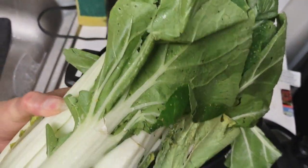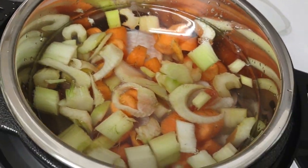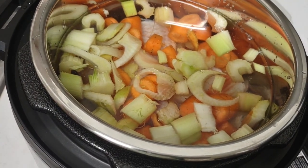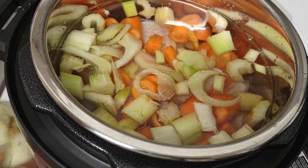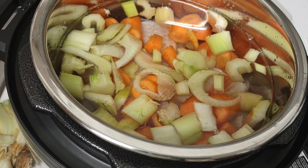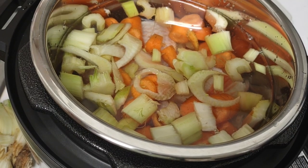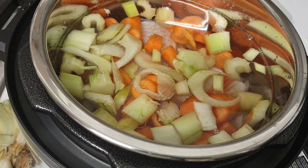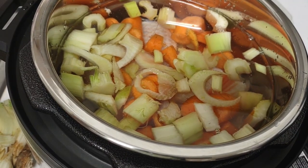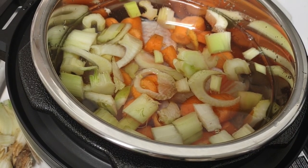I'm going to put in some bok choy — this is so good for you and it tastes really good in the soup. I tried bok choy the other day in another recipe and it tastes better than I expected. The fish soup really complements it; the bok choy actually tastes really good in it.